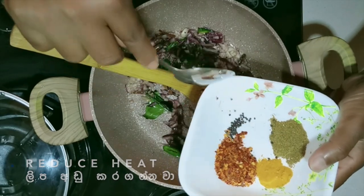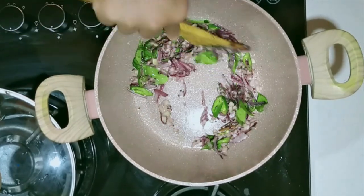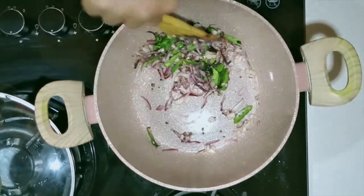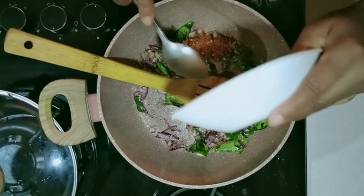Add some of the ingredients in the pan. Add some salt in the pan. Add some salt to the pan, and then we put it in a jar.